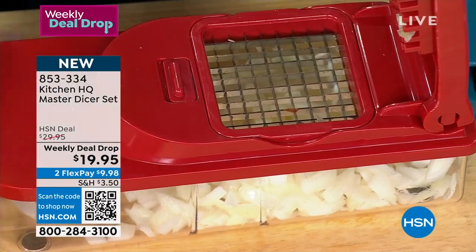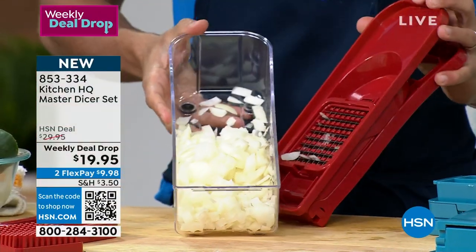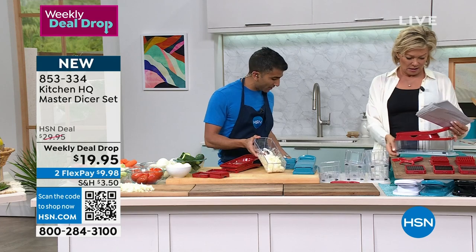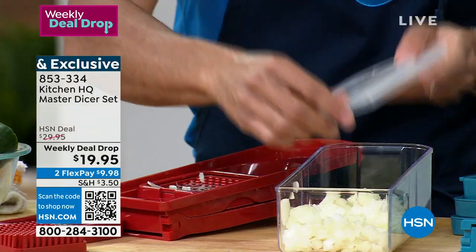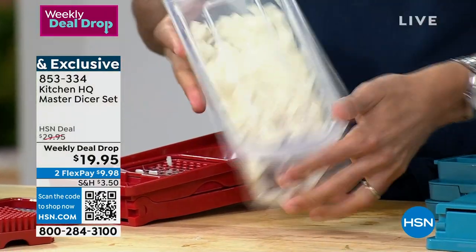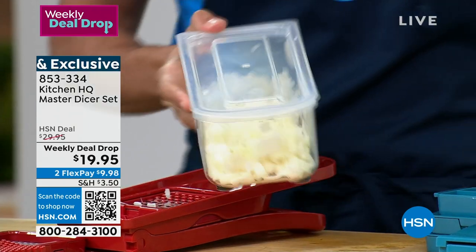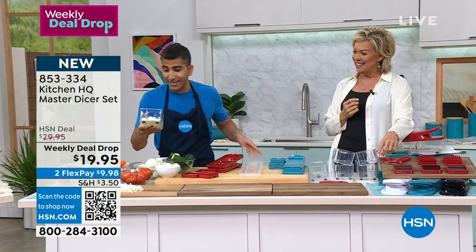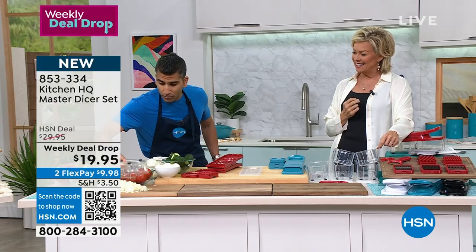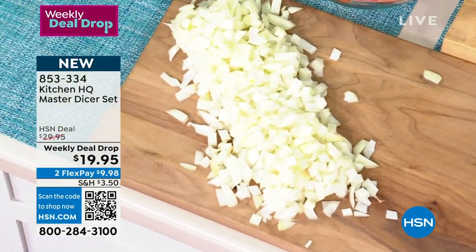How about for tomatoes when you're doing a bruschetta? Look at the quantity! It also comes with the lid. I love that because in the same bowl you've now got the lid — if you do your prep ahead of time, throw some tomatoes in here, some olives, some vinaigrette, and now you're off to go. Even and consistent perfect results, and just look at the quantity — that is impossible to do with a knife, even if you're a professional chef.